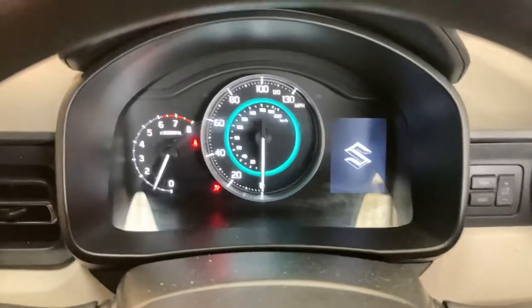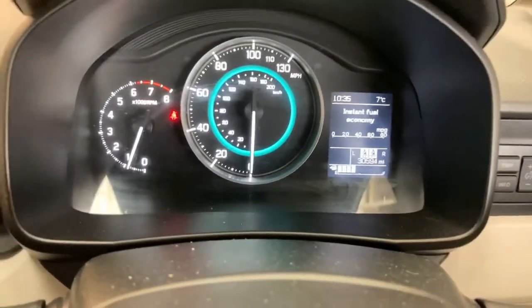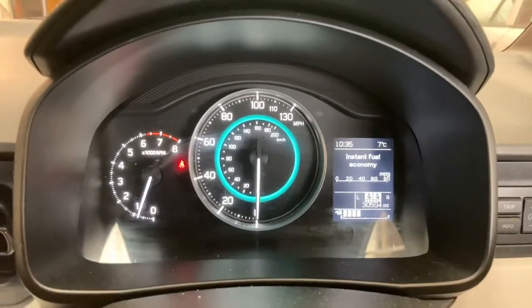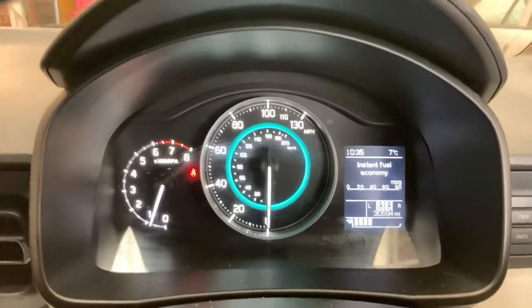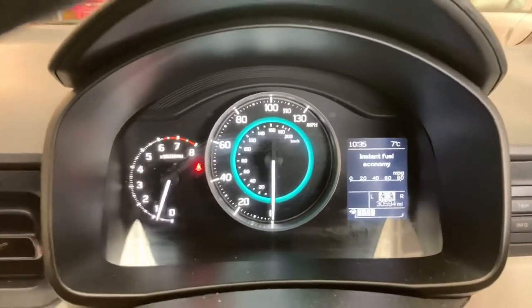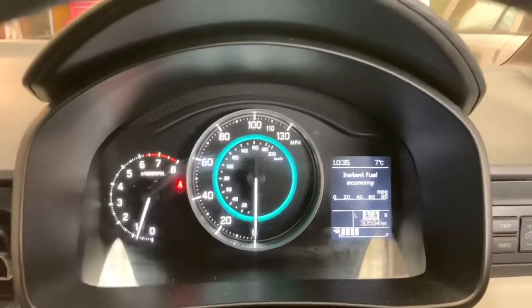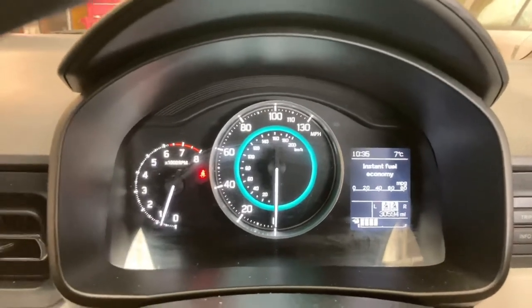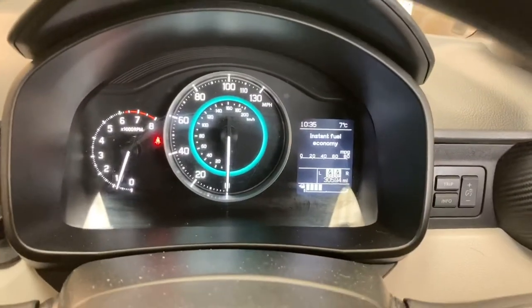Switch it back on — there we go, no oil spanner light and no yellow warning on the display. I like to show people these because it's a simple process. I do have to make a disclaimer though: if your car needs a service, or you're going to sell the car, it's not a nice move to just reset the light and say it's been serviced. So just remember that when you do the reset, make sure you're actually doing an oil change or it has been done. Thank you very much, thanks for watching, like and subscribe, bye.